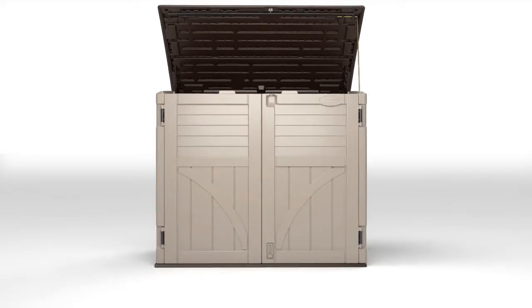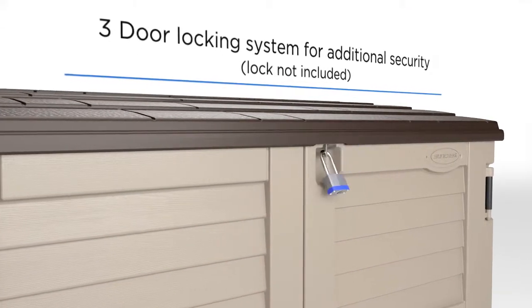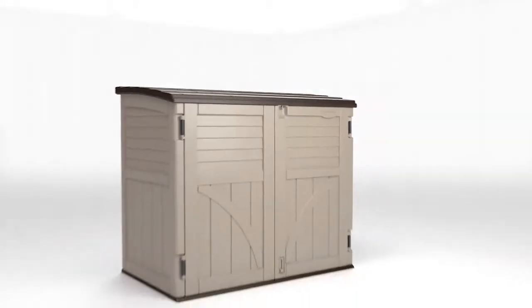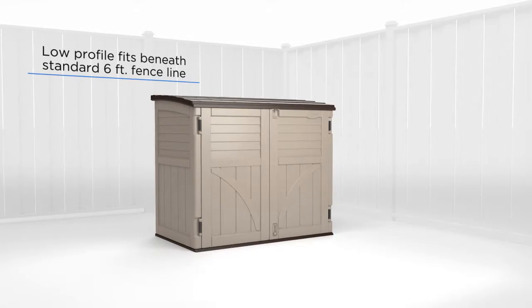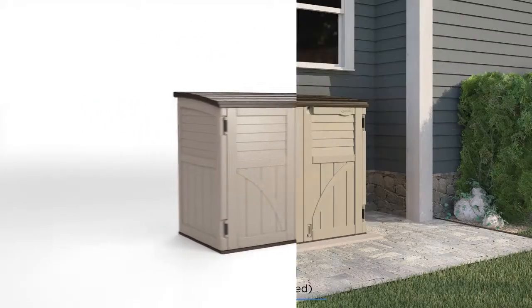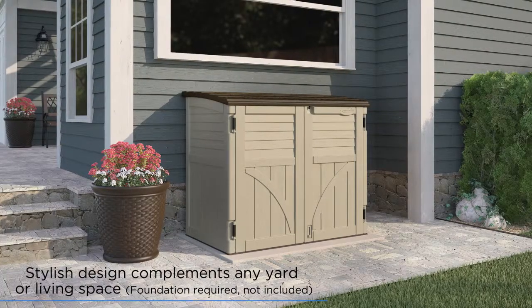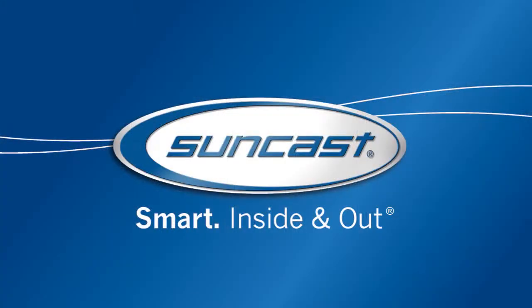With the three-door locking system, you can be sure contents will remain safe and secure all year long. The shed's low-profile design makes it perfect for any space, from big backyards to petite patios. Plus, it's available in multiple sizes and styles to suit any variety of tastes and needs. The Horizontal Shed — it's just another smart solution from Suncast.